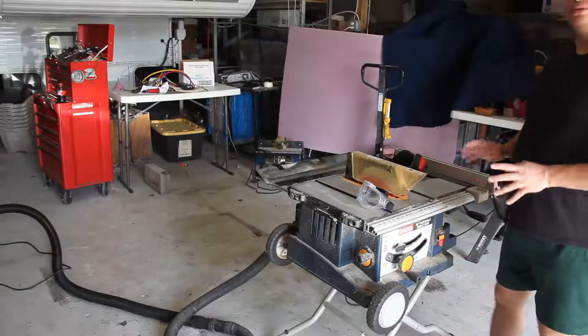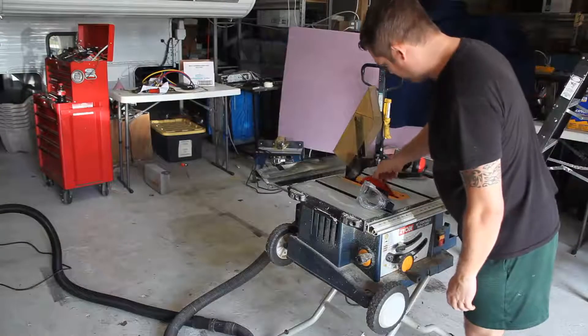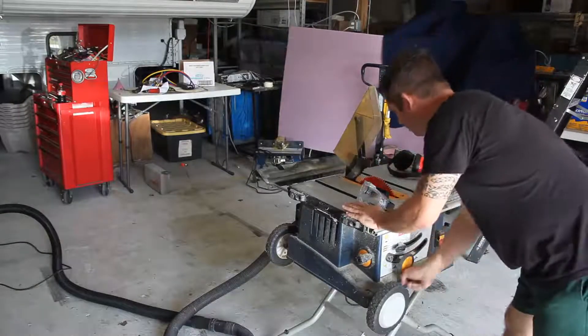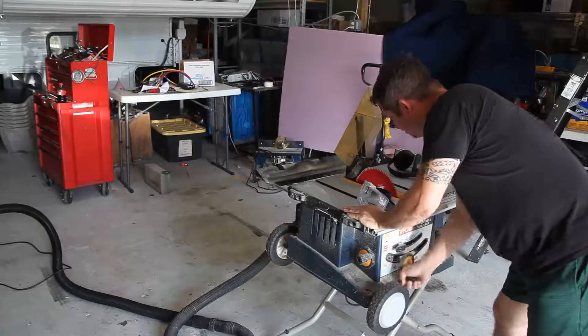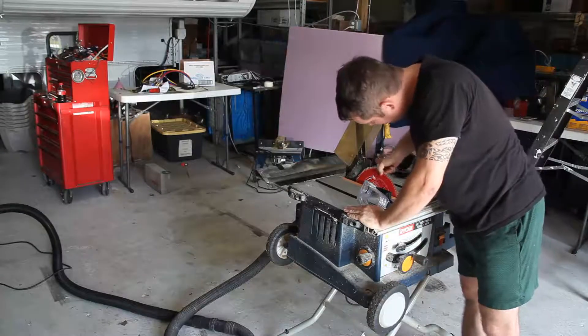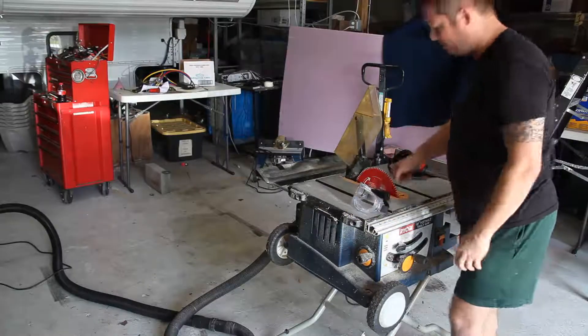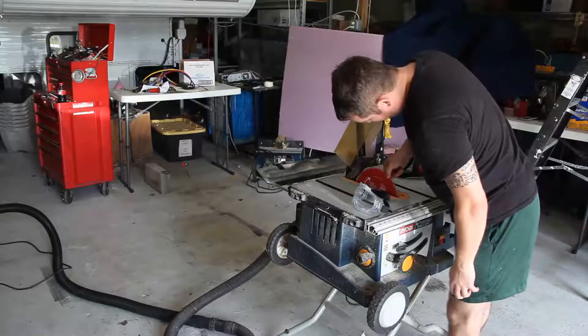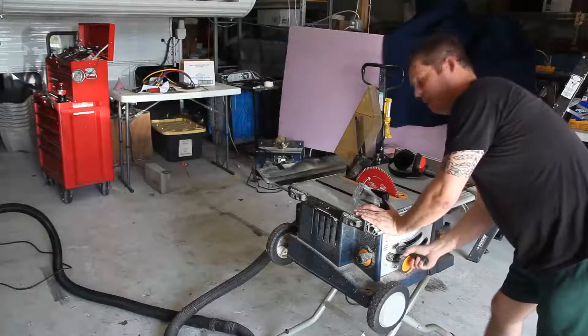I'd like to talk a little bit about my tools. The blade that I use is a Freud Diablo blade. It is a 10-inch, 84-tooth blade that is designed for laminate or acrylic. It produces a really nice, smooth cut.